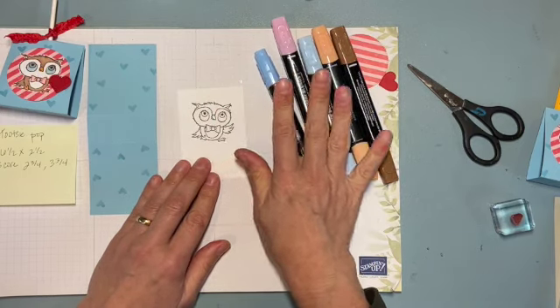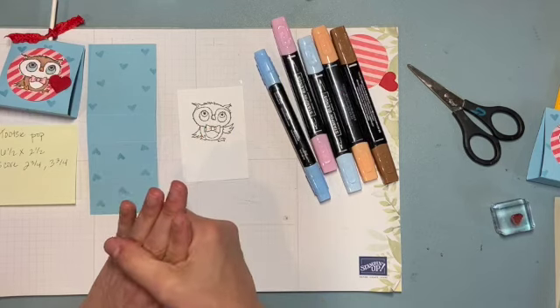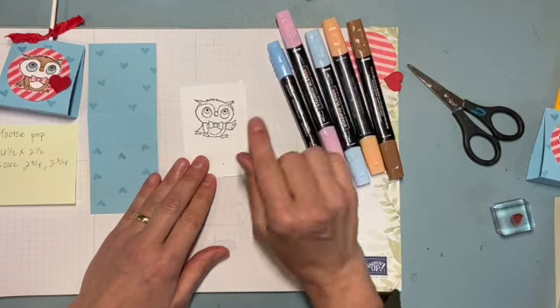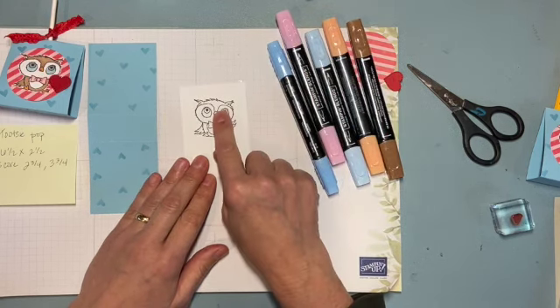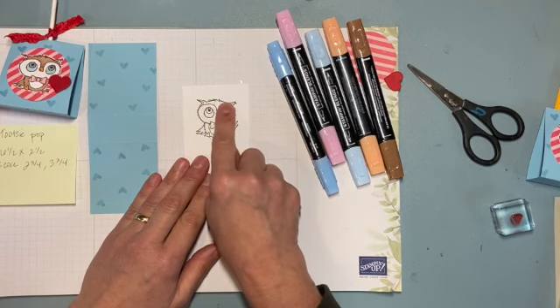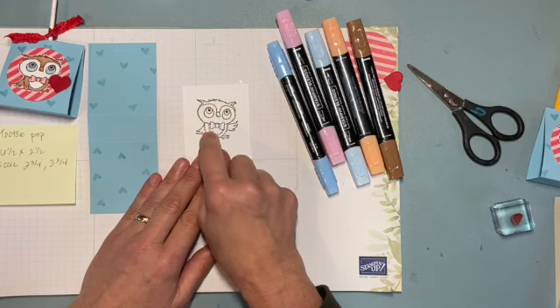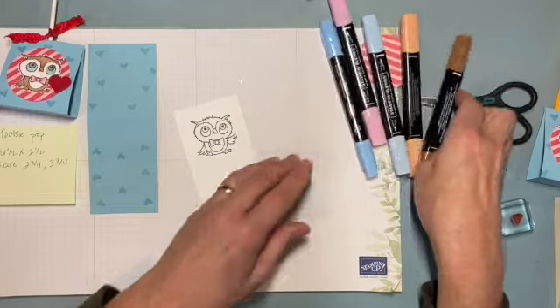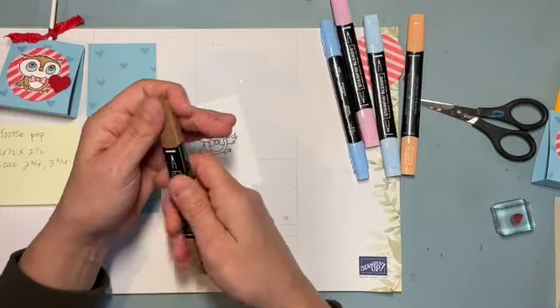Typically I would use Memento ink with Blends markers, so I'm being careful not to bleed the Early Espresso. If you want to color your owl with watercolor pencils and the Aqua Painter, be careful — Early Espresso can bleed. In that case, you might want to use Stays On Black so you don't have any bleeding.